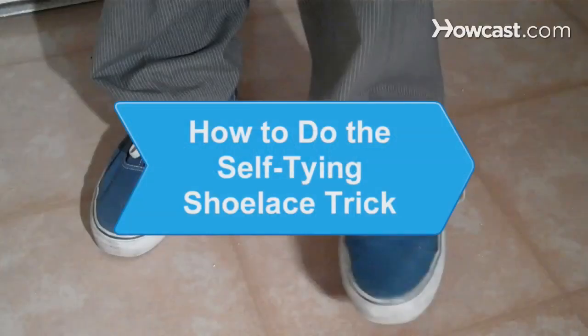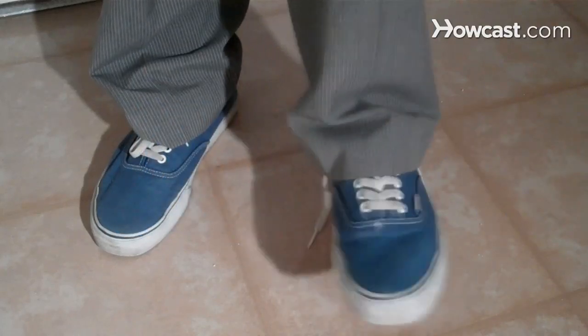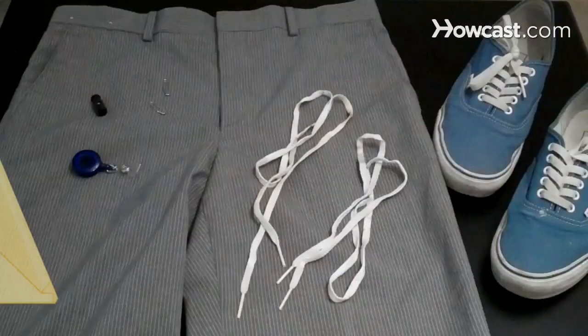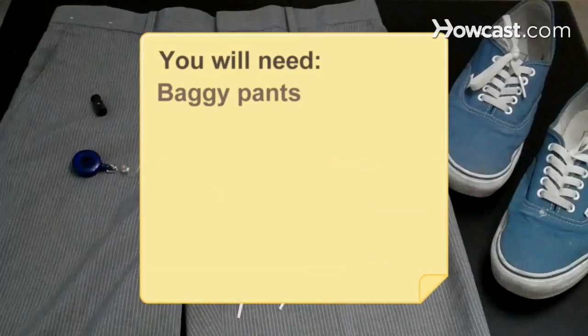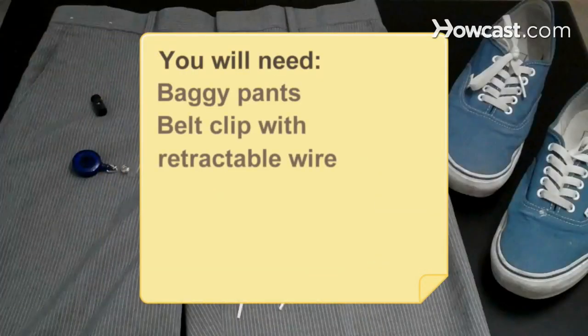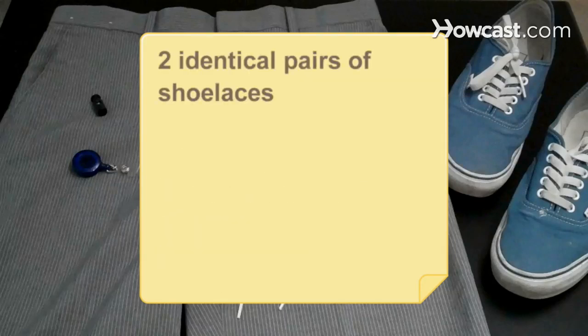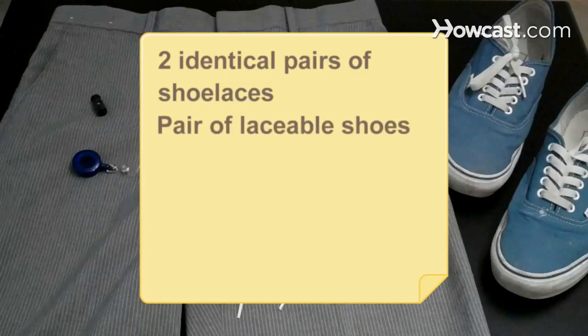How to Do the Self-Tying Shoelace Trick. Show off with a simple, amazing trick that will leave your friends in awe. You will need a pair of long, baggy pants, a belt clip with a retractable wire, a plastic drawstring stopper, 2 safety pins, 2 identical pairs of shoelaces, and a pair of laceable shoes.